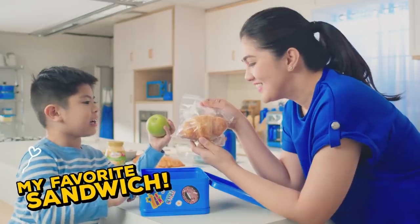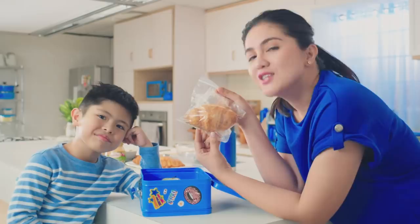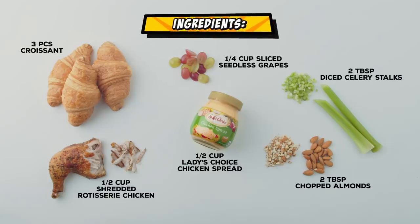My favorite sandwich! It is the Chunky Chicken Sandwich. Try this recipe and make it for your kids too. Here are the ingredients for easy reference.